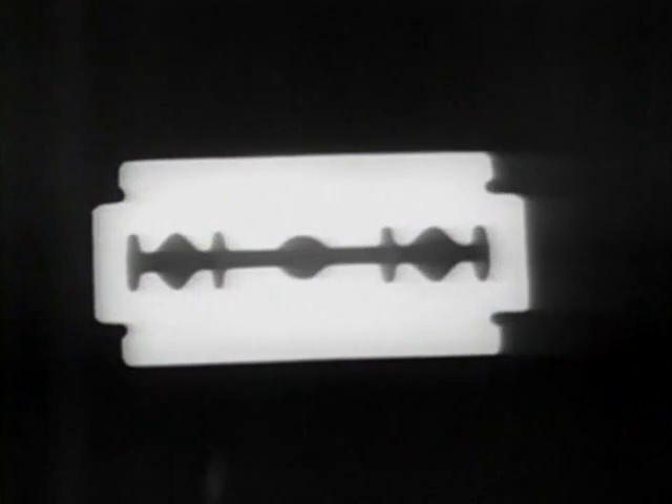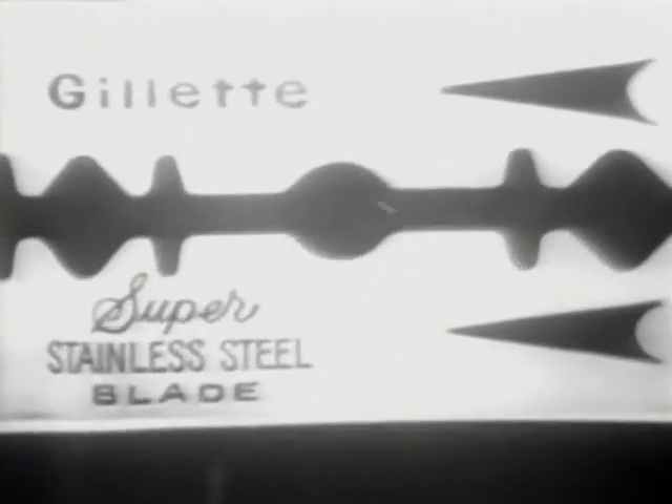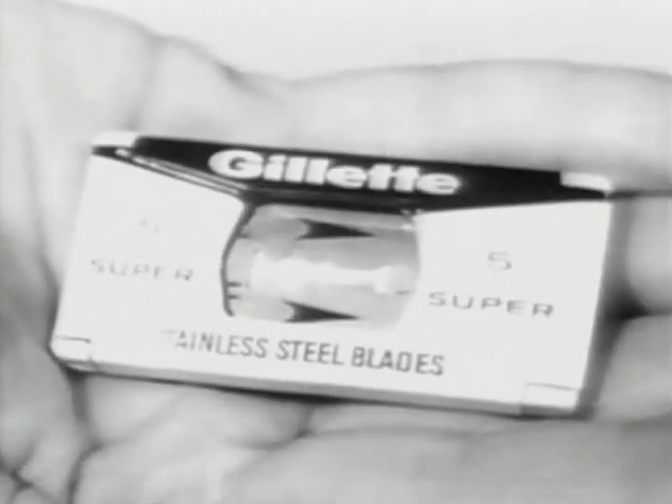Not long ago, the stainless steel blade was one of the best razor blades you could buy. Today, you might as well forget it — it and every other ordinary stainless steel blade. Because of this: the Gillette Super Stainless. The totally new Gillette Super Stainless blade is better than any other blade you've ever used. A new high-chrome stainless steel that takes and holds an incredibly sharp edge, and a smooth new coating more effective than anything else discovered. The result? Miracle edges and a cleaner, closer, more comfortable shave. Make it Super Stainless — Gillette Super Stainless, with the miracle edges. Your shave will last longer. So will the blade.